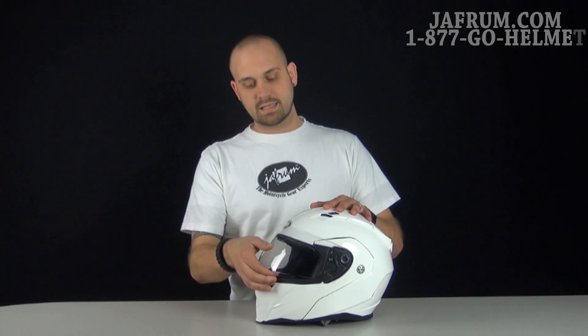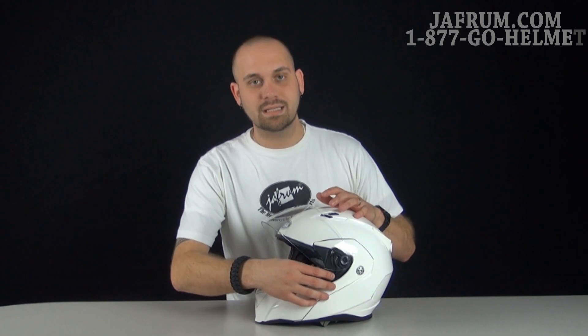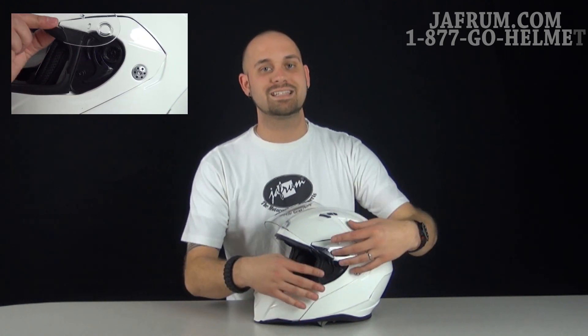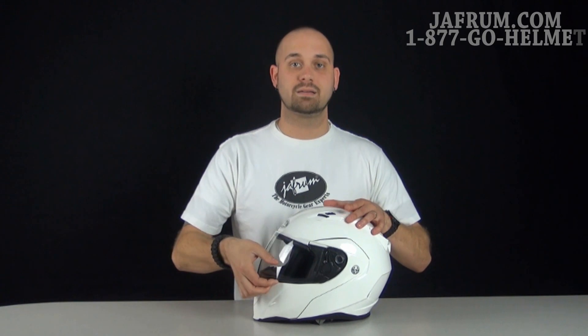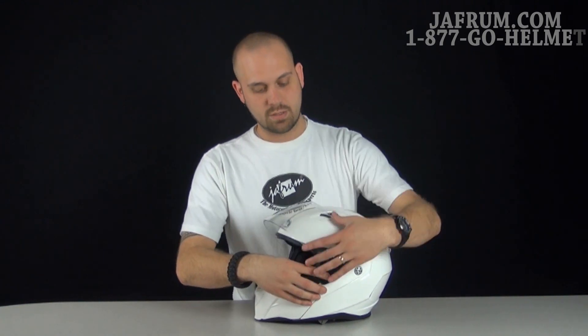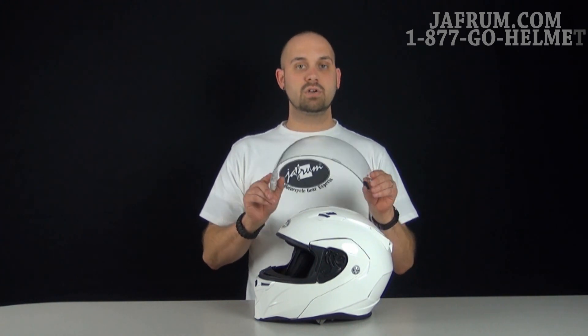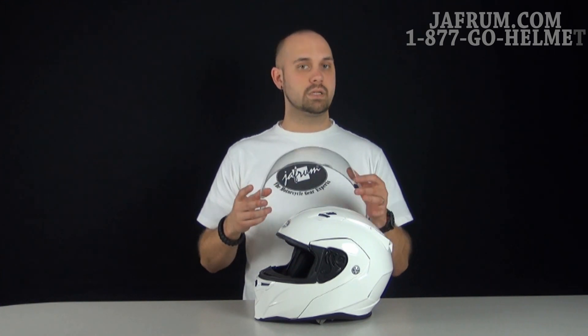When we look at this shield, it's the same shield used on several Bell helmets. It's got that quick-click release technology — you literally push down on it and it pops out. It's very easy to change, and when you go to put it back in, you just press it right back in. Now, the clear shield comes on the helmet. It shows the smoke shield in the picture, but don't be misled — the clear shield is what comes on it, as required by state laws. You can order the smoke shield or whatever color shield you want, as there are plenty of options available.